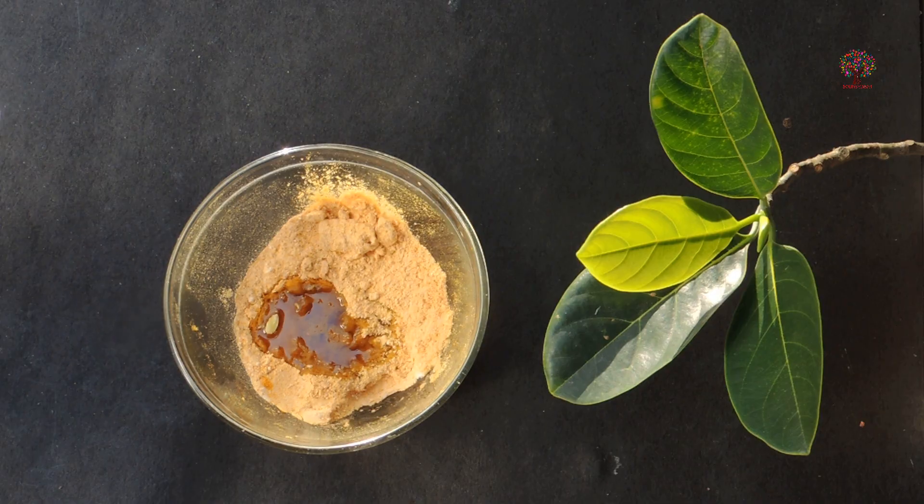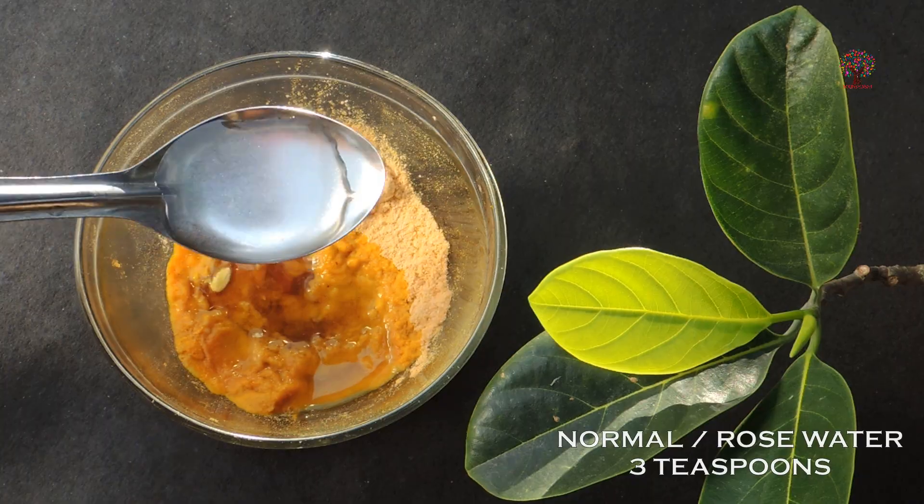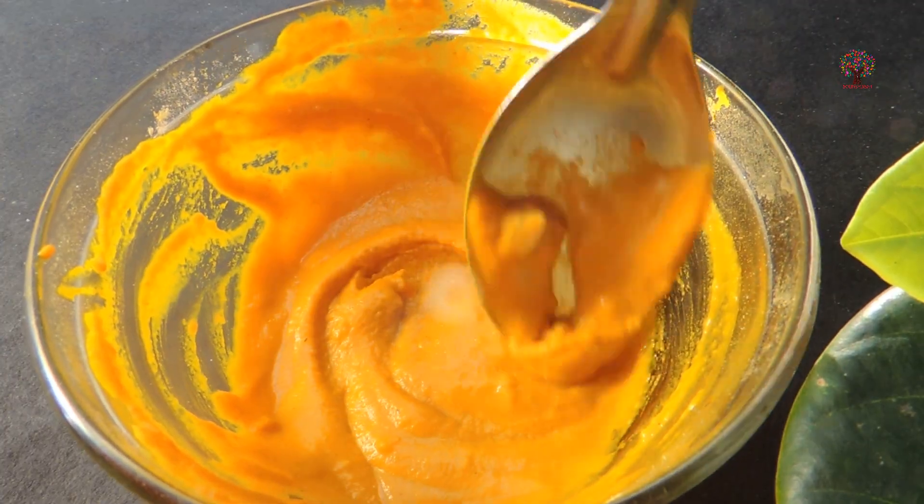This will make the face pack ingredients spread well and give the solution a paste-like consistency. Now we have to mix all the ingredients very well until that creamy texture comes.